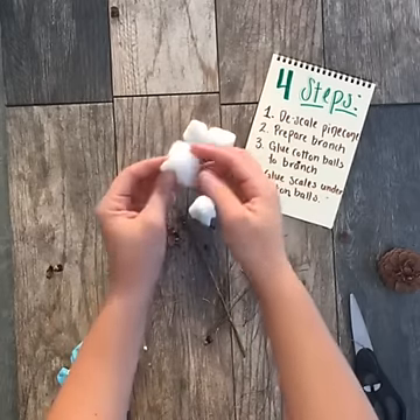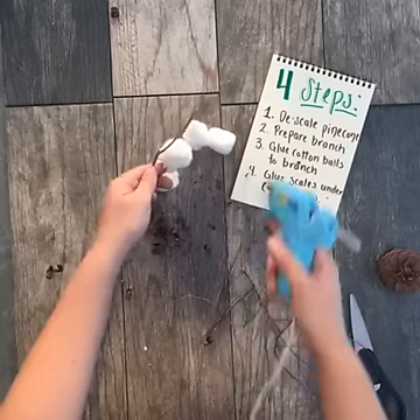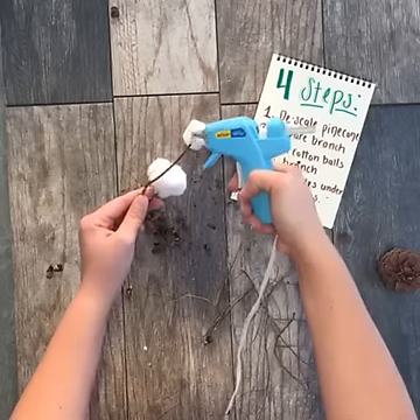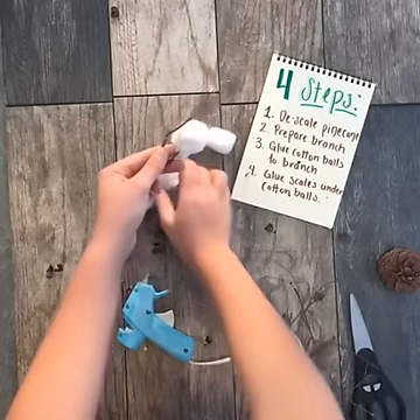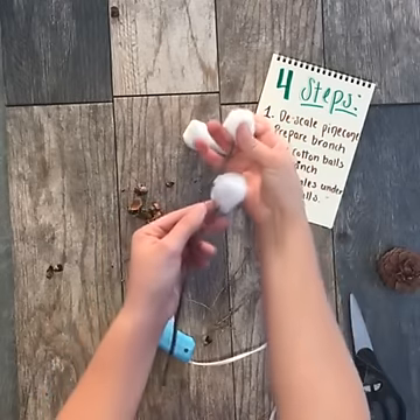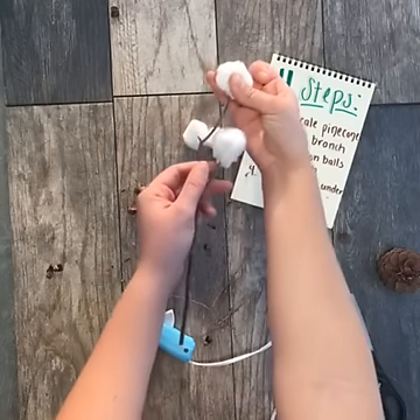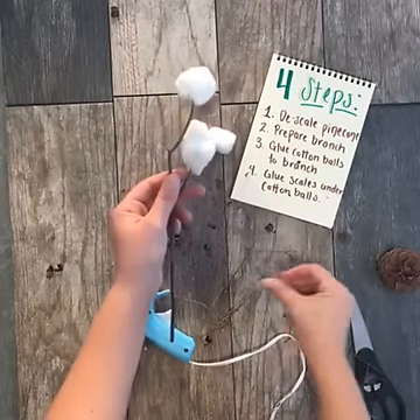I'm going to pull mine out just a little bit. We're going to add another dollop — a very generous dollop — because you want these cotton balls to stay. I'm going to take my cotton ball, add it right onto the end, and pinch it like so. We're going to let that dry for just a second.